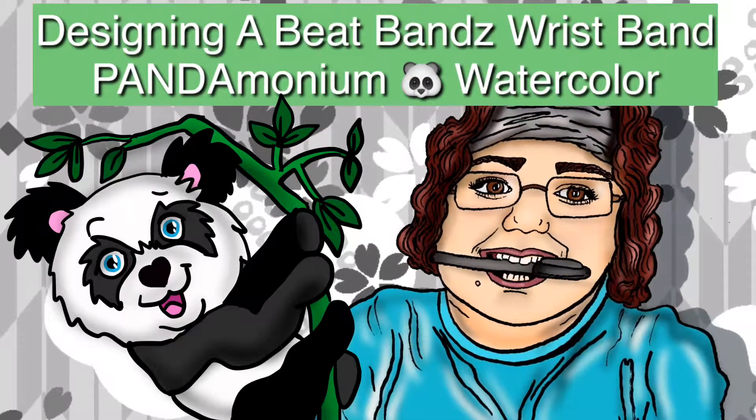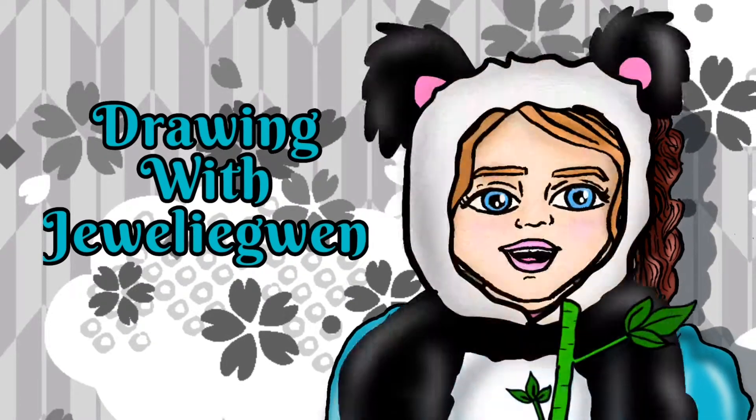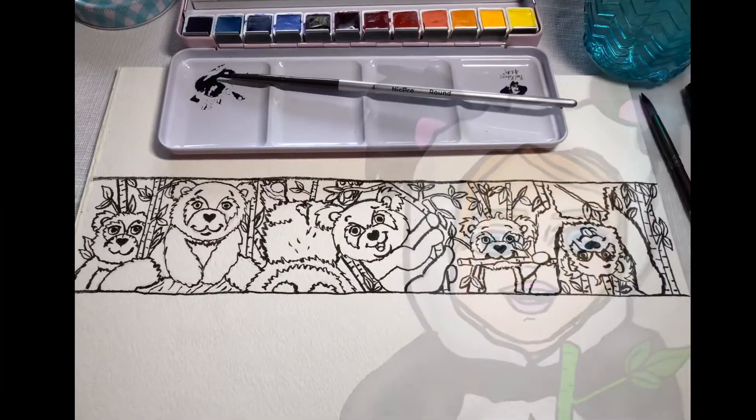Today I will be designing a BeatBands wristband called Pandemonium using watercolor. Welcome to Drawing with Julie Gwynn.